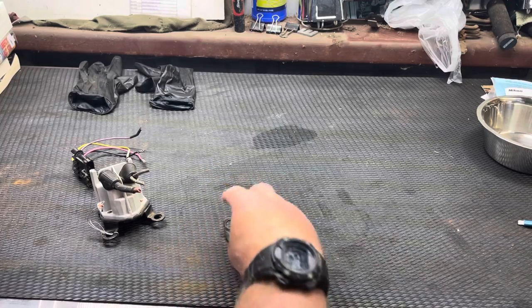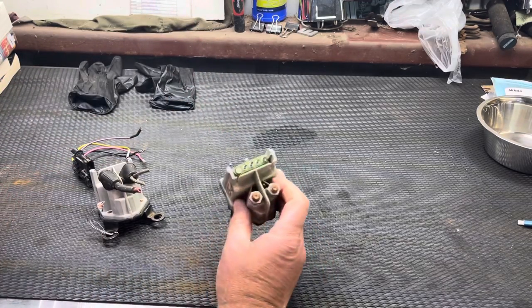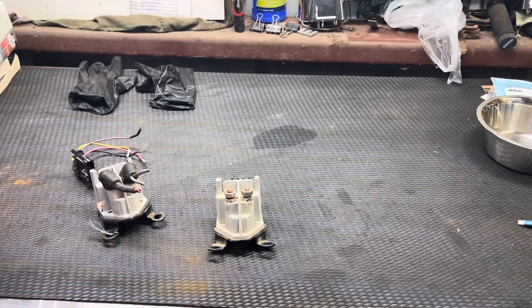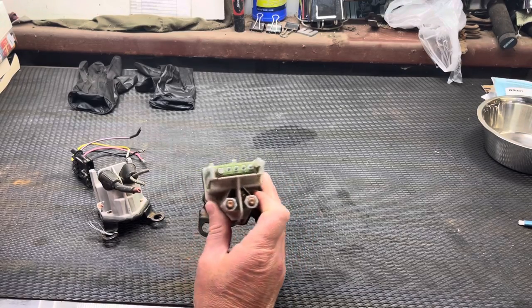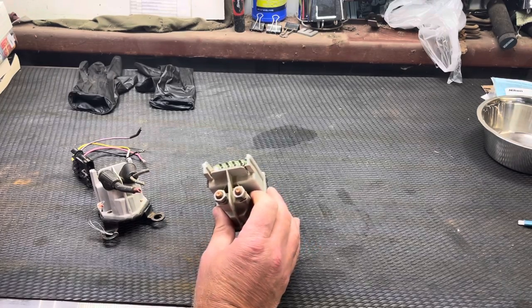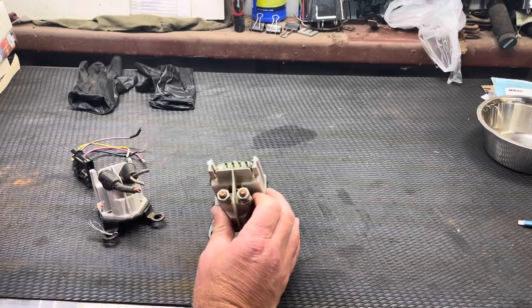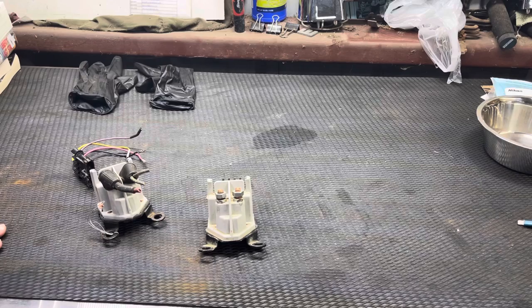It bolts on there — you can bolt it this way or that way. This face goes toward the firewall. This turns on the glow plug light. It senses its own temperature and will turn the glow plugs off and on. Supposedly it changes the timing based on what it thinks the temperature is. On my 84 Suburban I replaced the octopus with one of these in November, and every time I turned the key for the next four months the glow plugs came on — no matter how long the truck had been running.